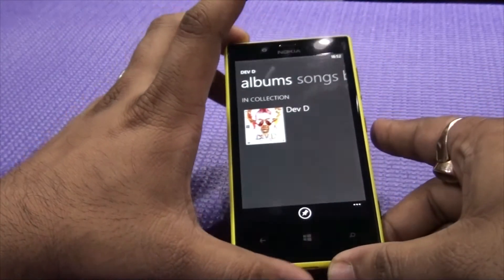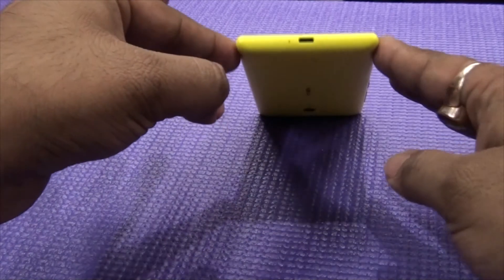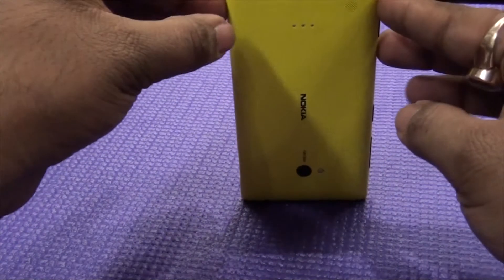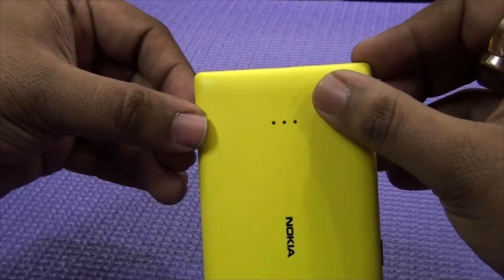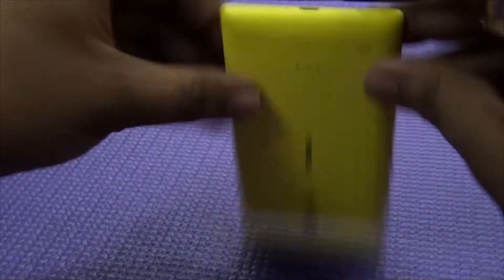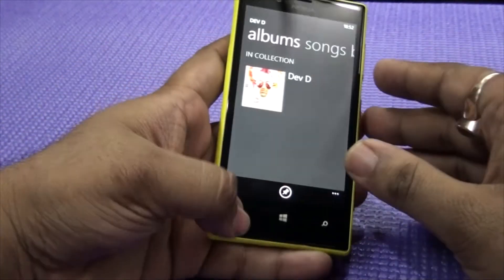That's something really good because the design has been made so that the speakers' volume is not getting cut even though technically speaking this should be blocked. But it doesn't seem to be blocked because of the curving edges — that's what my guess is.